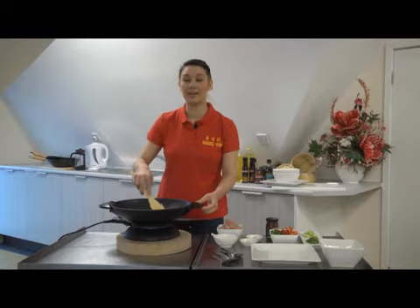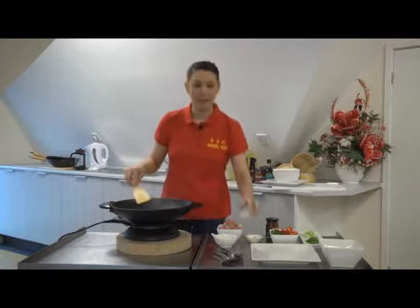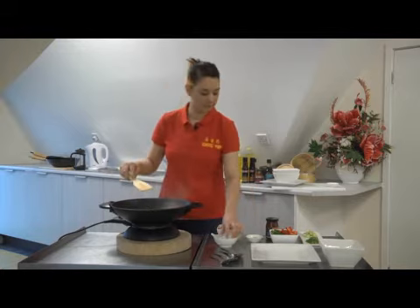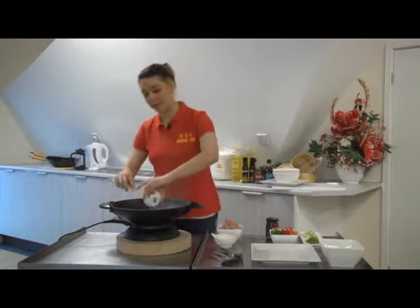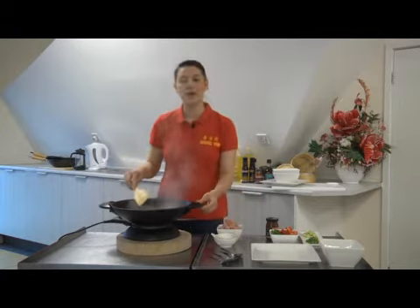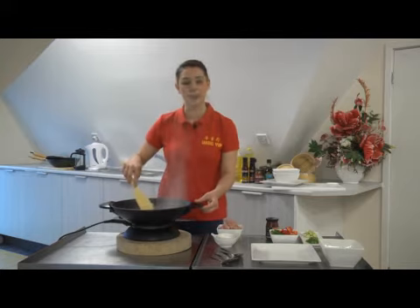You are looking to hear a sizzle and a hiss when you add your onions to the pan. Ensuring that you are constantly stirring, then add your ginger and your garlic to the pan as well. You are looking for your onions to become translucent and slightly coloured, and this should take one to two minutes before adding your next ingredients.